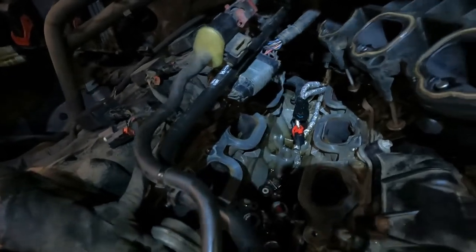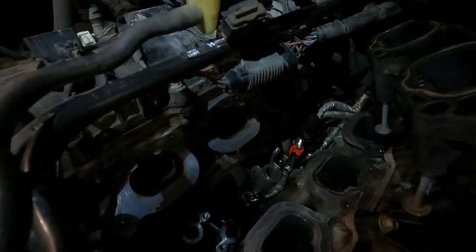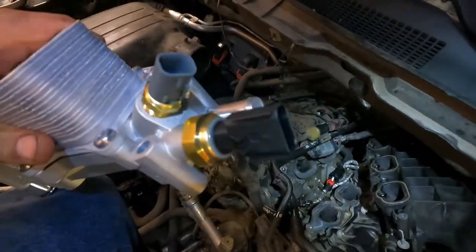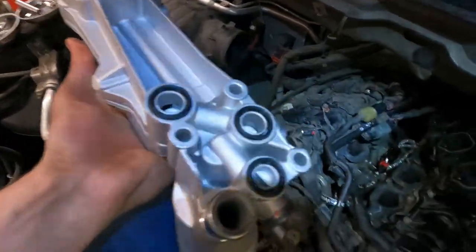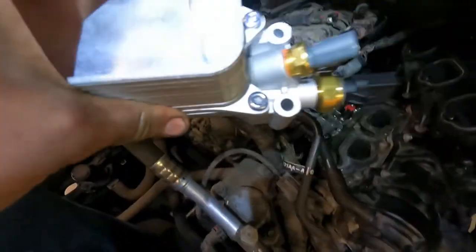We got it all cleaned out for the most part — it's a lot cleaner now. On the new one you can see the connectors: top back and that hose. These are all the intake and outtake ports; you can see where they go to down there.